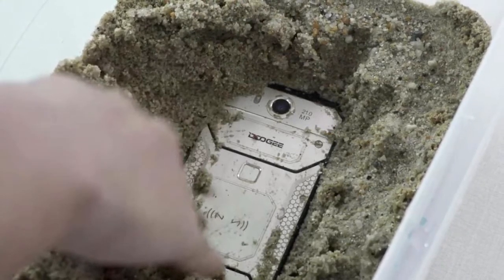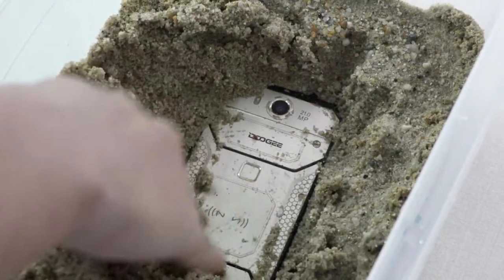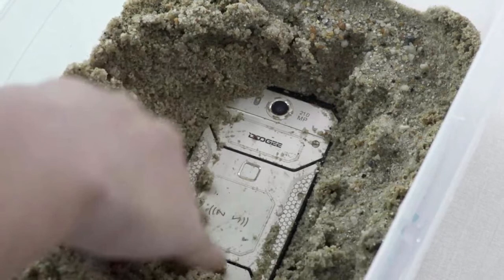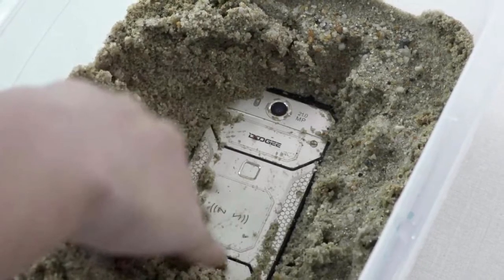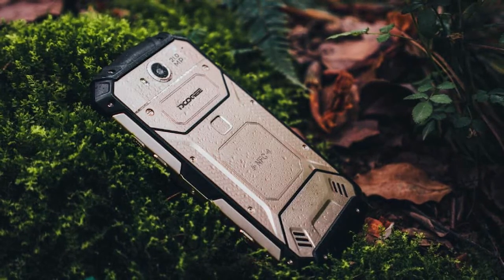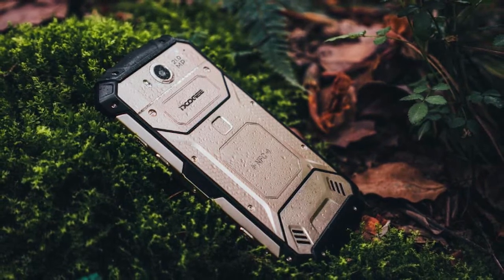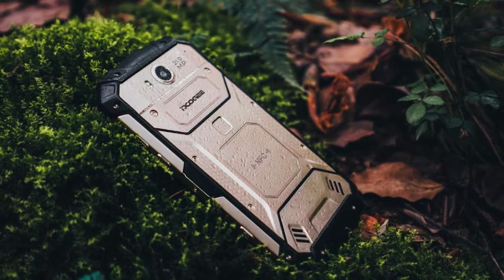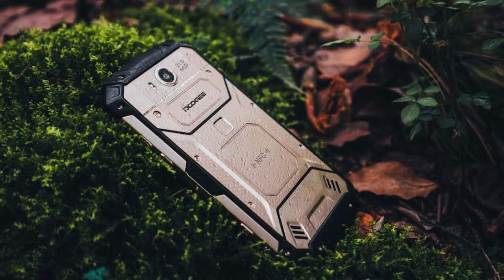After I got used to the heavier weight and different form factor, I found that I like using this phone. I love the one-handed operation that comes on most Doogee phones, and the fingerprint sensor makes it easy to quickly unlock the device with the same hand that holds the phone. This is a well-protected, waterproof, durable phone that is perfect for manual workers who need a suite of useful tools, or for anyone who is a little bit careless with their devices from time to time.